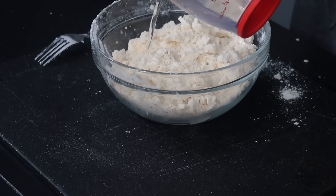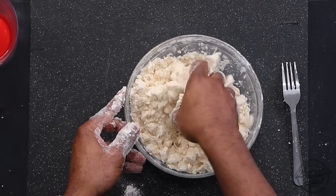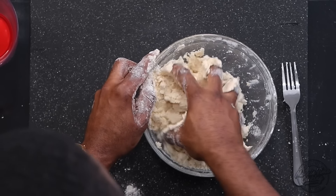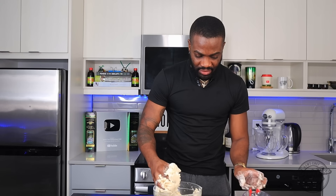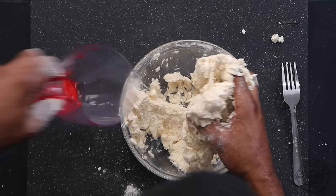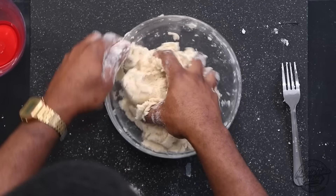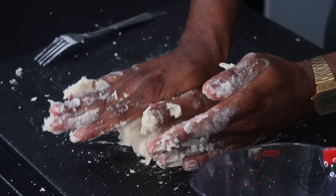We're not going to use all of the water at once — use about half the amount. We're just going to bring that dough together nicely. This is not a kneaded dough, so you're not going to be kneading this for too long — you just want to bring it together, similar to a short crust pastry. The butter will help to mold this nicely. Add just a touch more water — nothing too crazy, because we don't want this dough to be too soft. In total I used about two tablespoons of water.